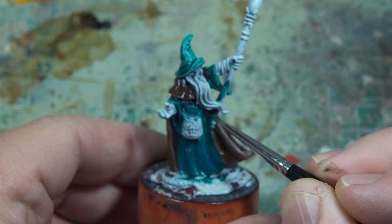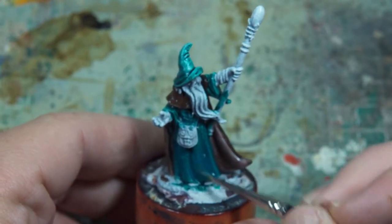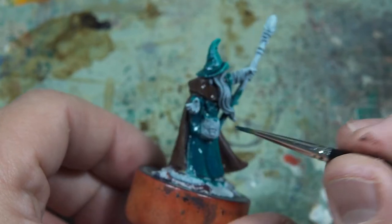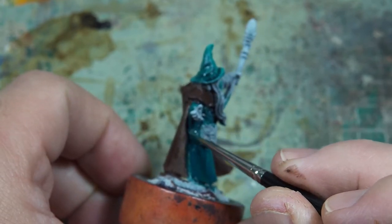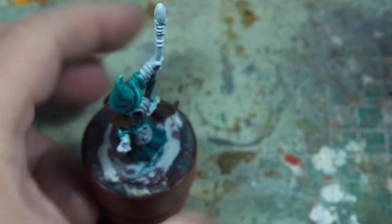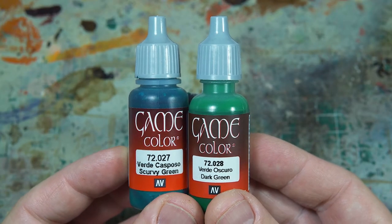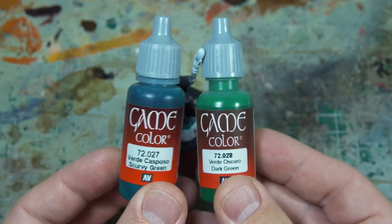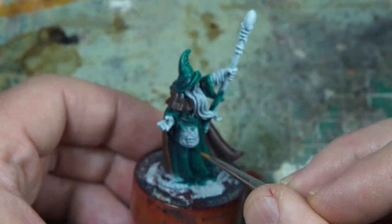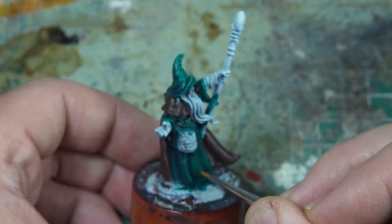A few more layers of the green, and it's still actually a little bit transparent, but given the zenithal highlight behind, I wasn't too upset about that. So now I'm going to start mixing in a brighter colour, starting at about a 50-50 mix. It'll be a transparent paint so I can do several layers — slowly adding a lighter tone of green bit by bit.